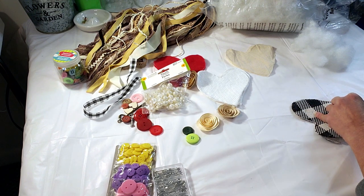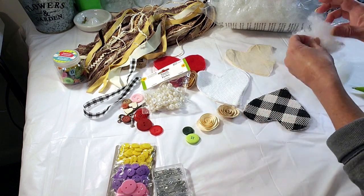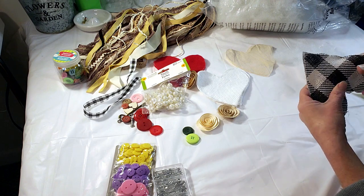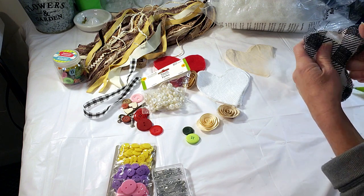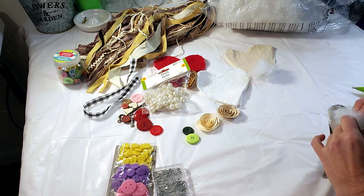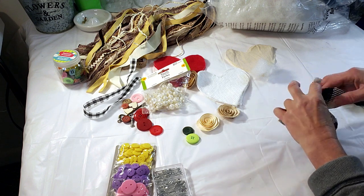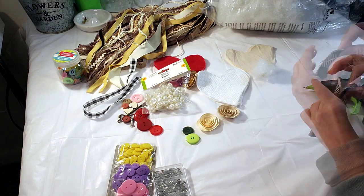Use any type of embellishments — I just grabbed a bunch of things: buttons, little flowers, and pearls — just to make it really pretty. You can really do a lot with these little tiny hearts, they're so cute. I'm applying a little bit of polyfill inside, leaving the corner open, and then I'm going to hot glue the end — just a little bit because they're tiny hearts. Now I'm closing up the hole with the hot glue gun; I have enough stuffing in there.